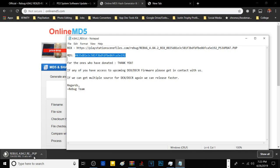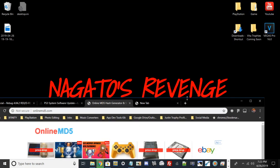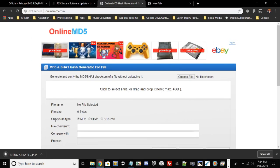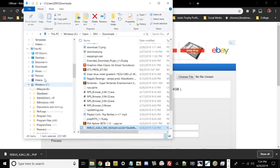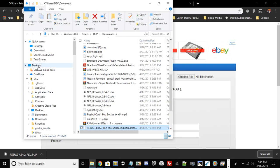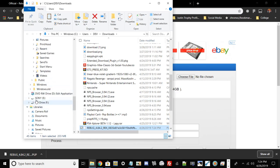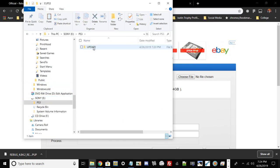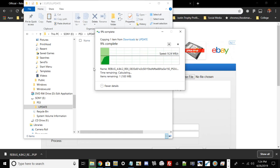Once the download finishes, minimize the browser and find the PUP file in your Downloads folder. Right-click it and select Show in Folder. Once you find it, right-click and copy it. Back on your USB drive, go to PS3, then UPDATE, and paste the file there. The file is now pasting — that's our custom firmware system update file.